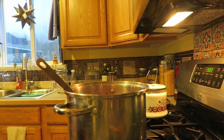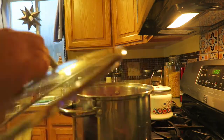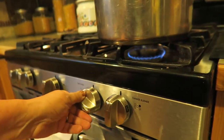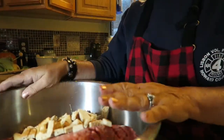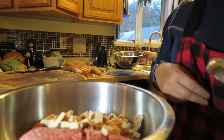Now we're going to cover it and let it simmer — about 20 minutes or so. Cover it, turn it down to a simmer and let it go for about 15 minutes. Okay, now we're going to make the meatloaf. We've got our ground beef, breadcrumbs, and our eggs.